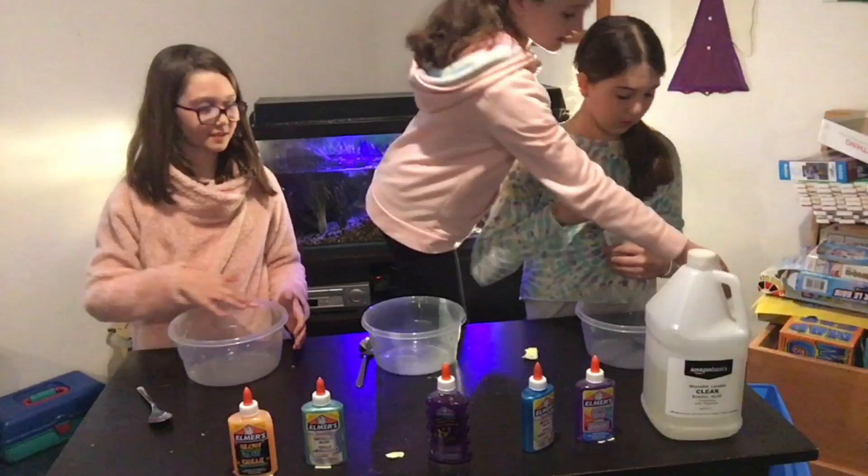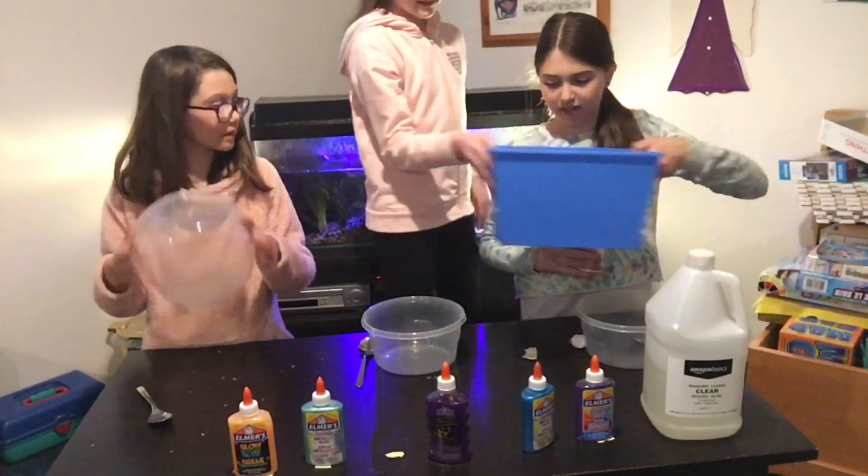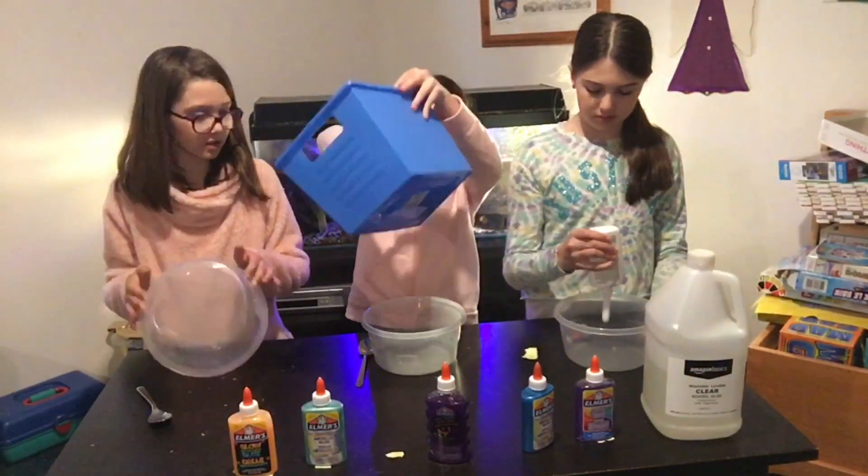She's got white glue. Do I use the whole bottle? Yeah. Actually, do half because we're doing another round of glue.